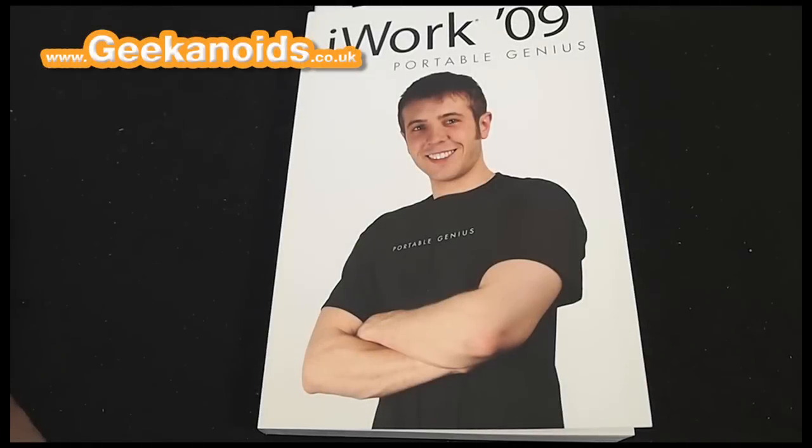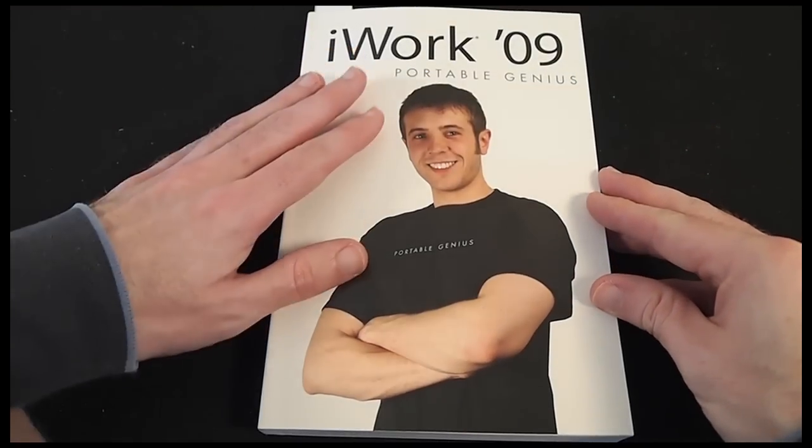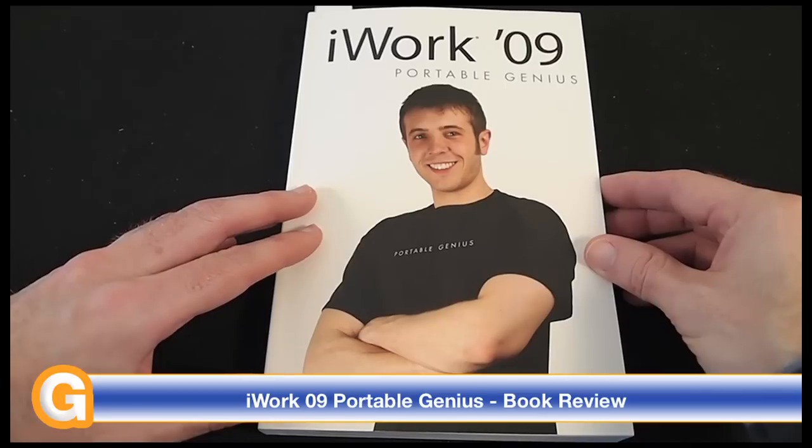Hi everyone, this is Dave from Geekanoids and this is my review of the book iWork 09 Portable Genius. Before I kick off the review, I should mention that this is being recorded with the Olympus Pen EPL-1.